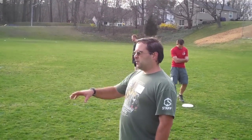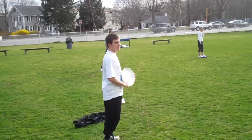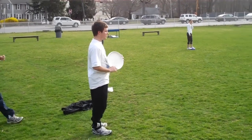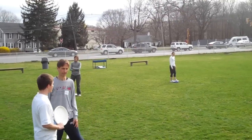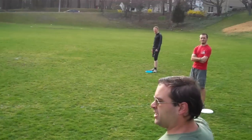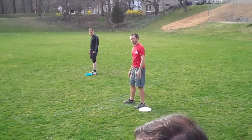Alright, so we're looking at a drill for a split stack. We have our main handler right in the center of the field. We're going to have the mark forcing him right-handed flick. Down the field we have two cutters on either side. The cutter on the open side closest to our handler is going to be cutter one.